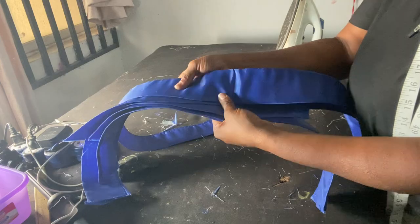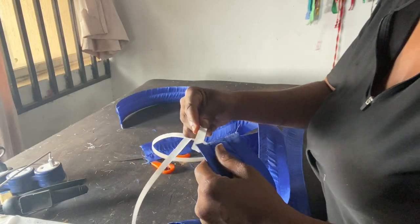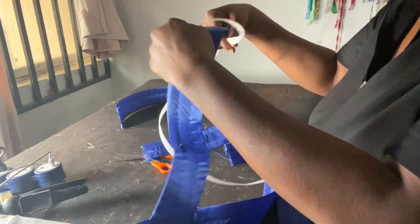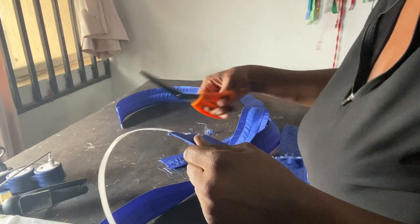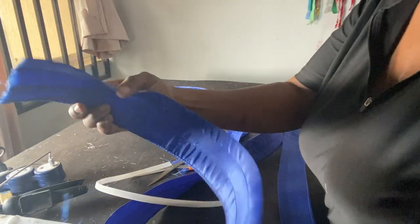There are different types of boning. This is the boning that you can sew on. I like this because it will be easier for me to pin when I'm putting it on the clothes. Then I'll cut it — you can see the way it's looking.